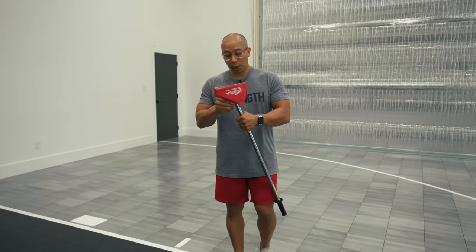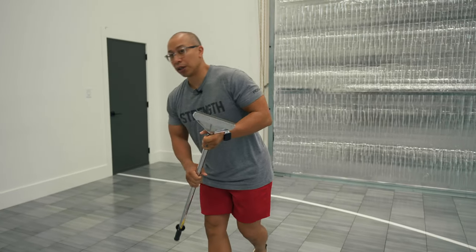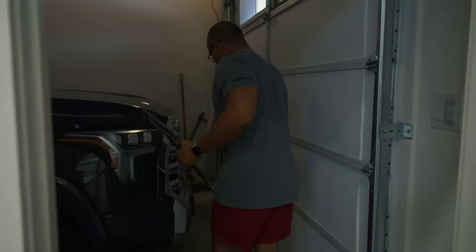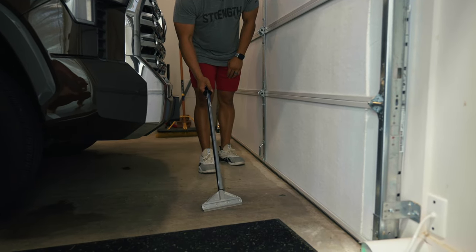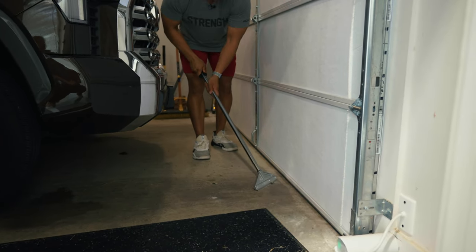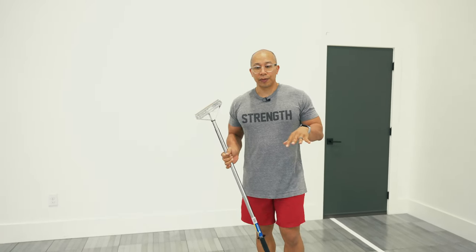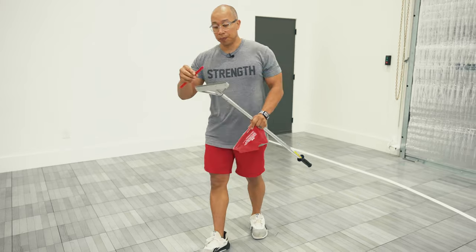This is a floor scraper — I'm not sure what the technical term is for it. We needed to use this to get all the high points off the floor. When a contractor makes a garage, there's sometimes extra concrete — little spots. So if there was any high spot on the floor, like you can see this spot right here, we used this scraper and just pushed off the high spots like that. We scraped off pieces like that to make sure that everything was nice and smooth, because if you play on any kind of surface and you feel little bumps, it would be annoying. So we smoothed off the entire floor before we installed that rubber matting.